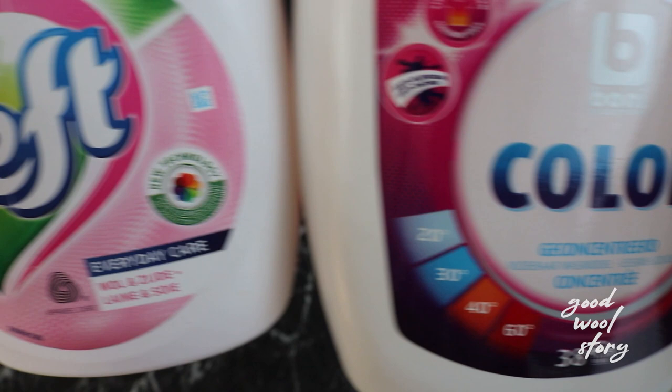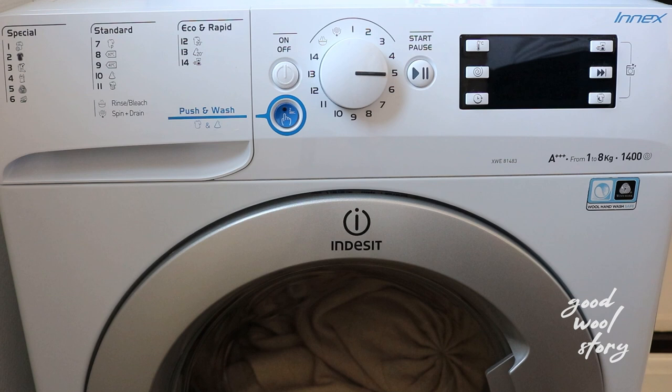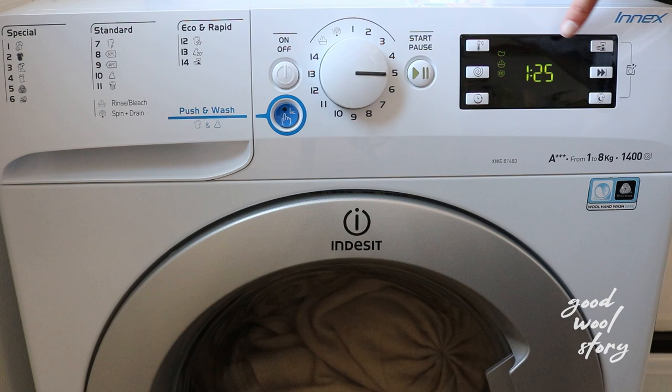Now let's talk about temperature. As you can see here, the maximum temperature of the wool program I'm using is 40 degrees Celsius. Although this is considered to be safe, I always go for 30 degrees or less to make sure that my clothes do not shrink. This is also more eco-friendly.